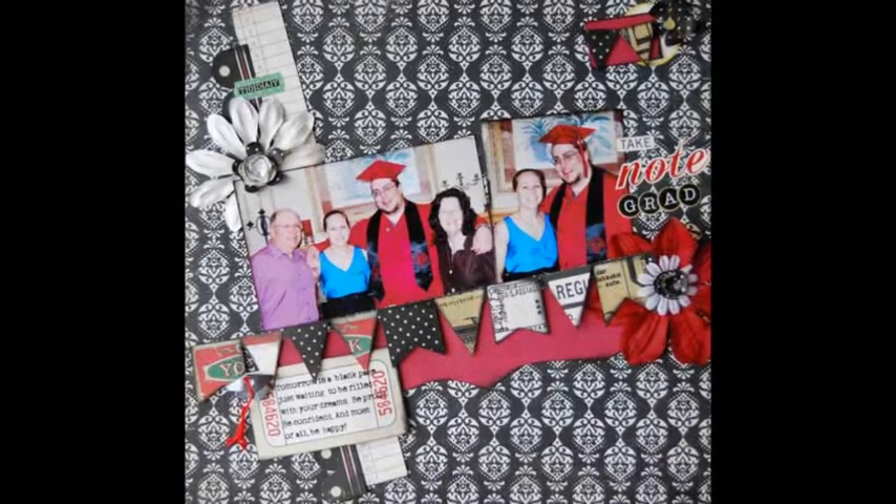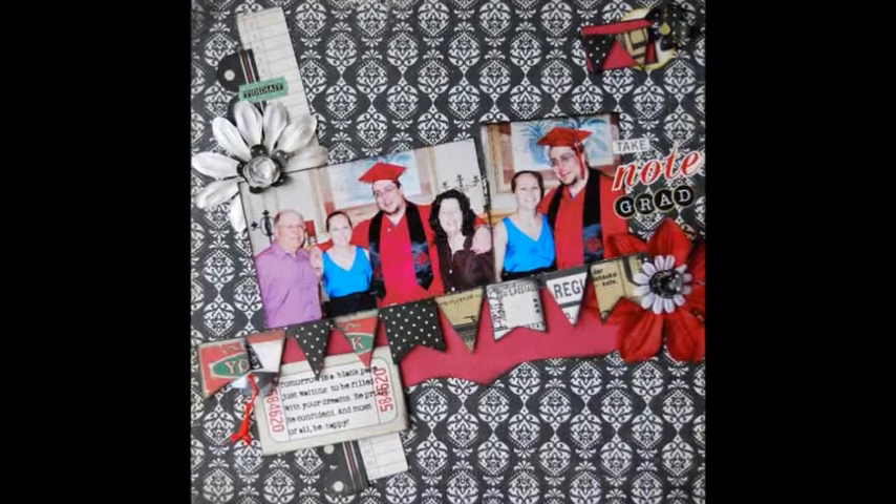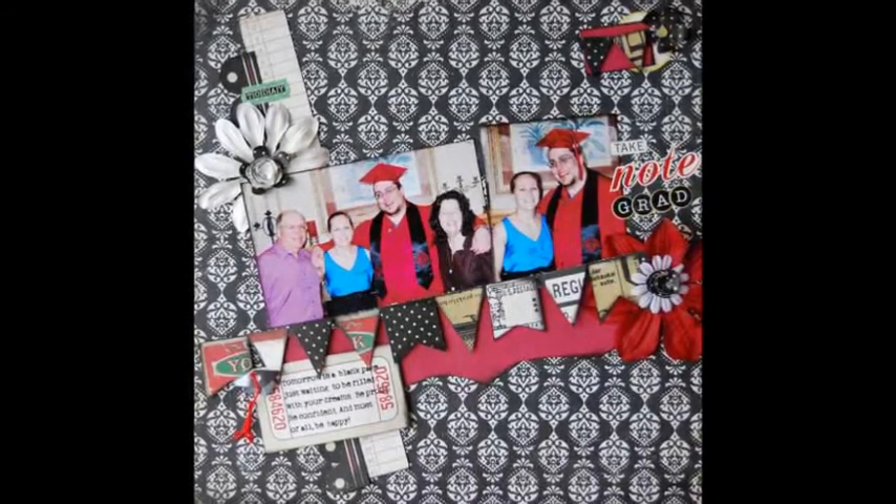He changed schools and during his senior year even achieved a 4.0 one semester. I cannot express the sense of accomplishment that he felt and the pride that we have for him.